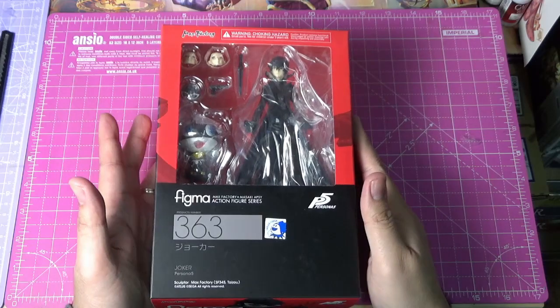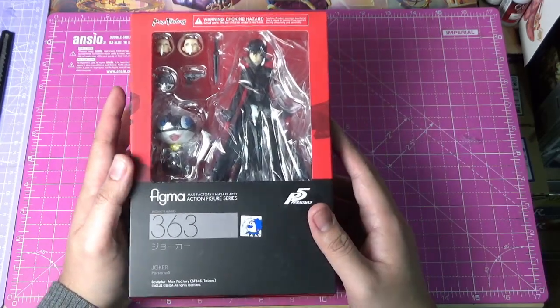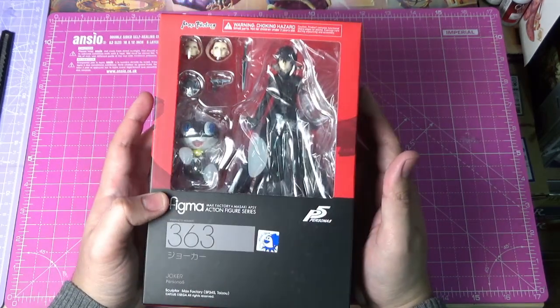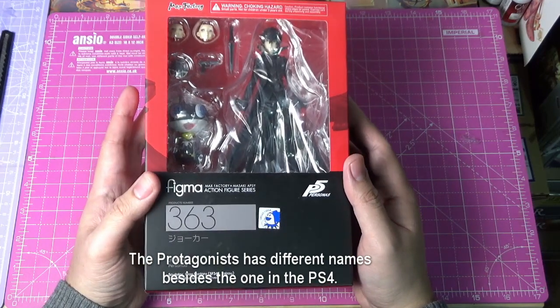This is a character from Persona 5, so you probably know him if you've already been playing Persona 5. He's the protagonist in the game. He has many names though in the adaptations.